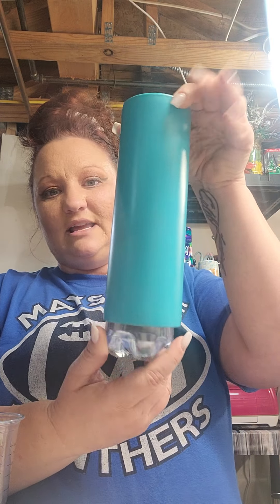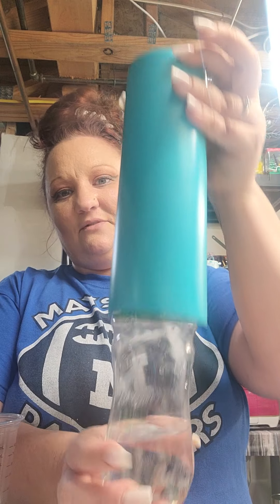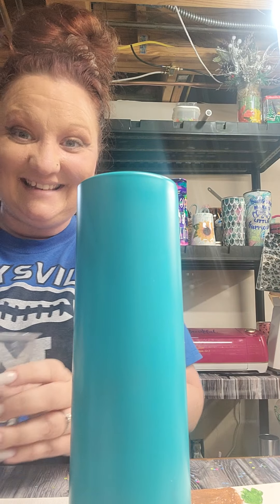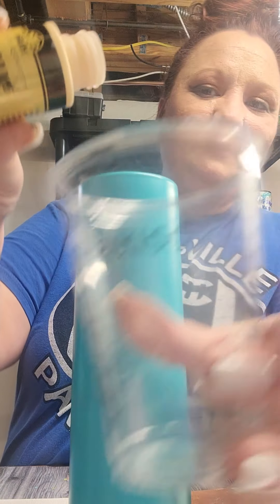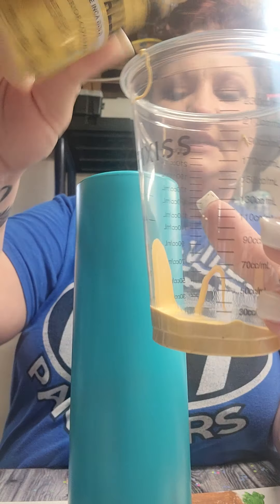We are going to be using a 20 ounce skinny placed over top of a water bottle. I just wanted to video this because like the last time, I really enjoyed it. So simply what we're going to do is the same thing we did last time — just throw a little bit of each color in and we're just going to layer that.